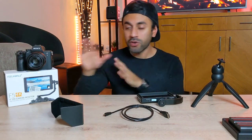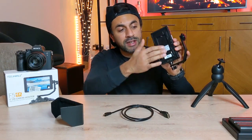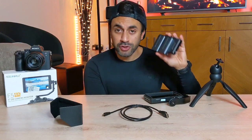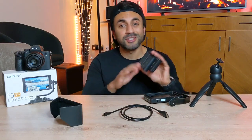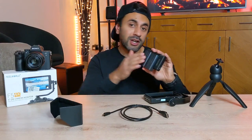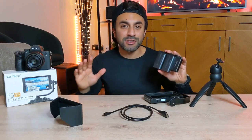Before I go into how to set this up, there are a few things you need to buy to make this work. Since the monitor doesn't come with any power, you'll need batteries. There's a port at the back where you can slot them in — I have the RavPower Saviour F550 battery pack, which is compatible with a lot of Sony cameras. I'll leave a link below with the full list of compatible cameras.